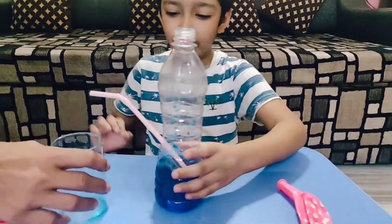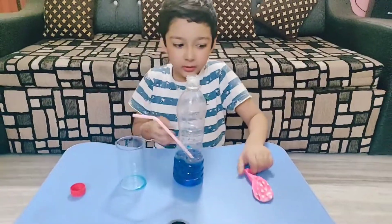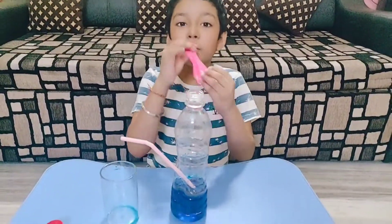So see, I told you that I am not doing it. I will do it now. Just blow the balloon.